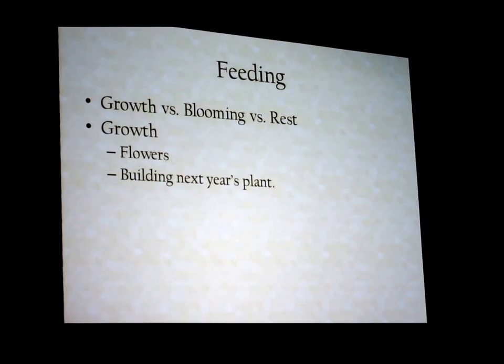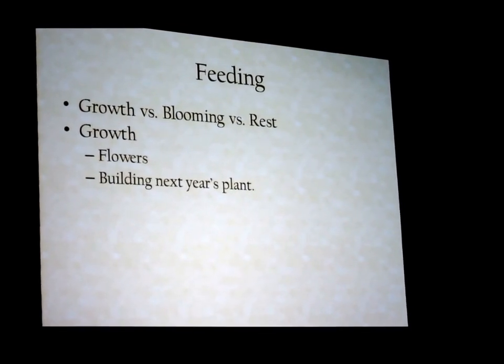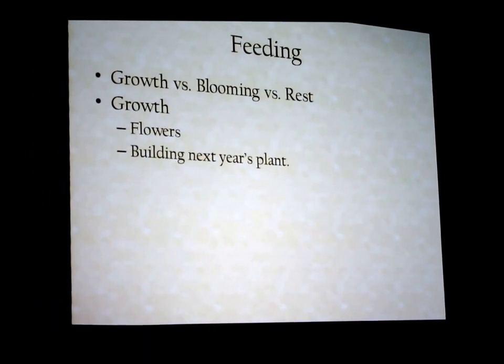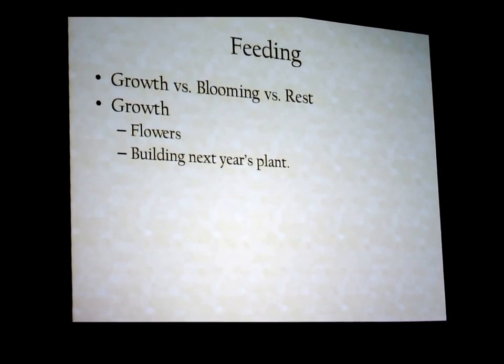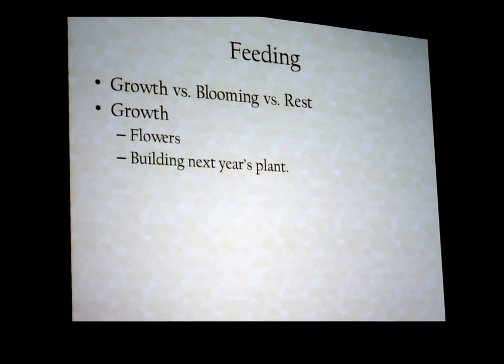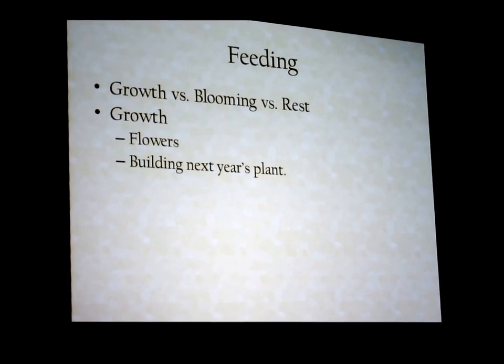We're starting to understand more about orchids and fertilizer. We know that they don't like a lot of potassium. That said, I use 15-15-15 year-round — it's got calcium and magnesium in it. Essentially the MSU formulation you were talking about. But I supplement with two different kinds of pelleted fertilizer at different times of year to increase either nitrogen or phosphorus, depending on what I'm doing.